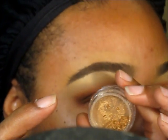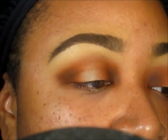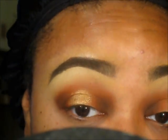Next for the center of my lid I'm going to use Beautiful Autumn from Bare Minerals — it is a gorgeous, gorgeous gold color. I'm going to take the e55 brush and place this in the center of my lid. Okay, so I'm back in here with the eyes up close and here is my entire face.